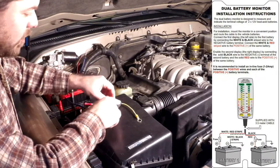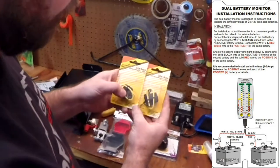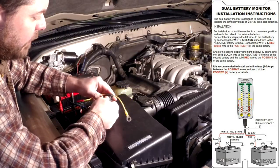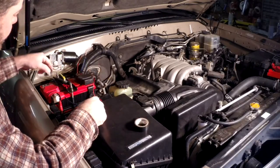The National Luna instructions call for a fuse. I got these little fuse holders here — picked up a couple from my local hardware store — and I'm going to put a one or two amp fuse in there. I've got a connector here that's going to go right onto the battery terminal.